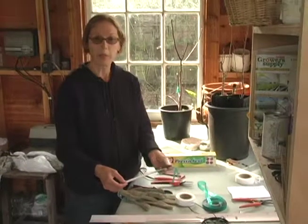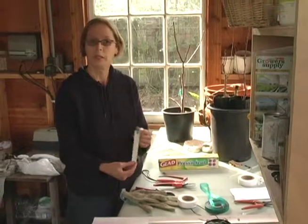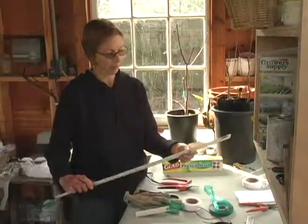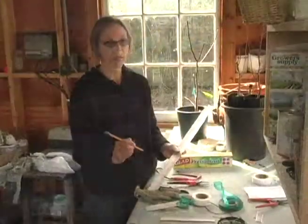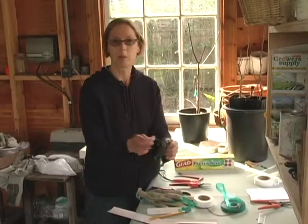You will also want to label your graft. Eventually you might have 10 or 12 different varieties on one tree. I find that an old Venetian blind makes a terrific label — it's aluminum that will last forever. Write on it with pencil; don't use a permanent marker because that fades. Tie it on with something that's not going to rust, like this garden wire.